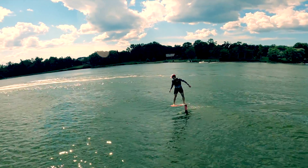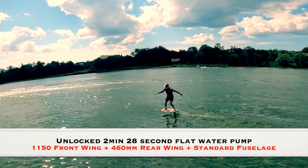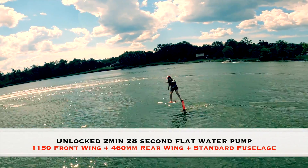Ultimately, the combination of these two added 36 seconds to my longest pump and becomes my new favourite for pumping duration.